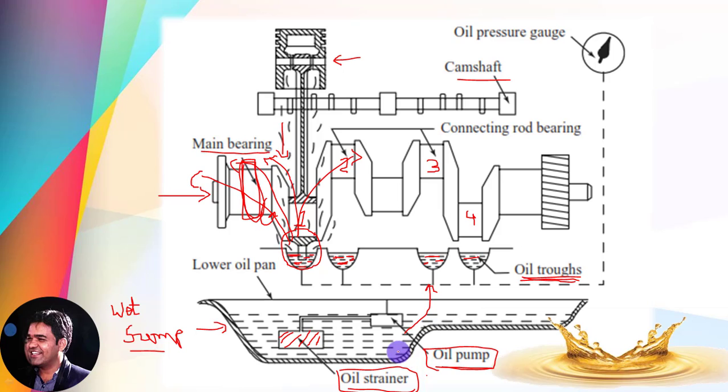With every revolution of the crankshaft, the scoop mounted at the bottom of the connecting rod splashes some amount of lubricating oil onto the cylinder wall and lubricates the moving parts. The lubricating oil returns in the form of droplets from the surfaces of the different parts and is collected either at the lower-most portion of the engine in the sump or falls back into the oil troughs. The oil pump continuously pushes oil from the sump to the oil troughs so they remain continuously filled.